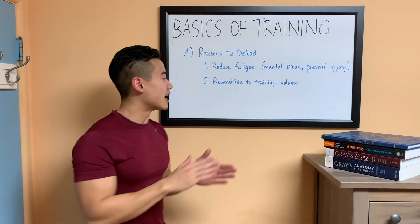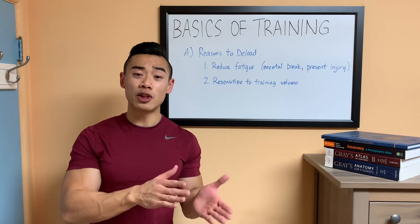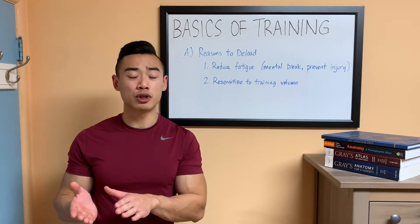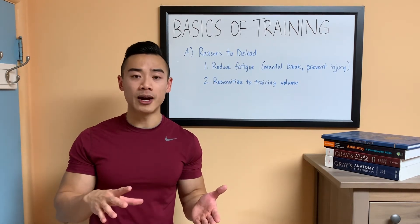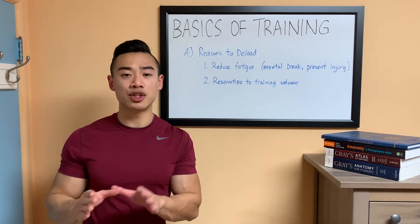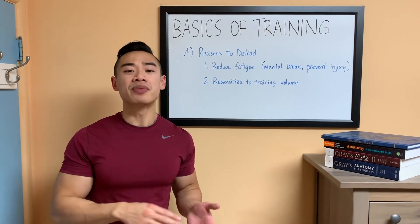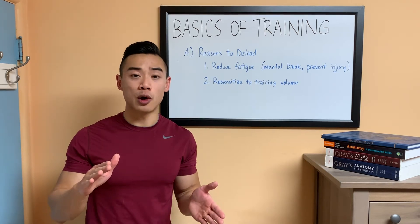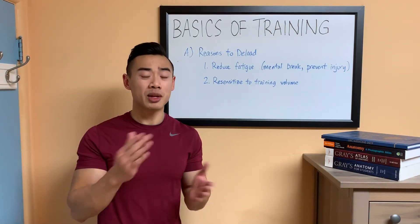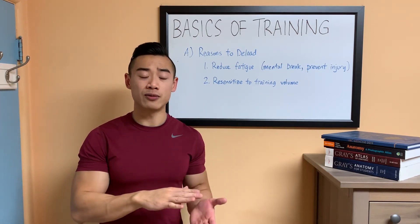So a deload week gives you that time to heal up and remove those nagging aches and pains. The second reason to deload is that it can resensitize us to our training volume. As I talked about in my volume video, volume — or the number of hard sets you do per week — is probably the biggest driver of hypertrophy. Our body adapts to a certain training stimulus over time and becomes resistant to the amount of volume you're doing. If you take a deload week, which is a period of low volume, your body becomes sensitive again to that training stimulus, and when you bring the volume back up, you'll get robust gains again.